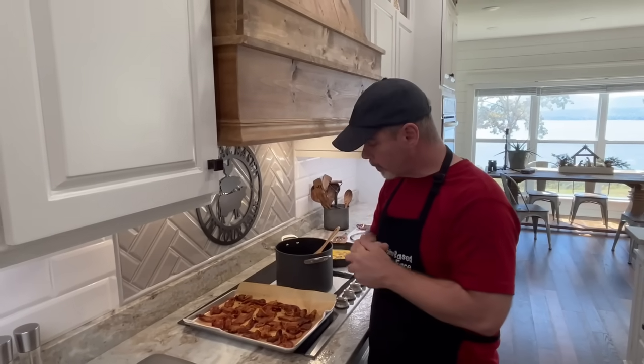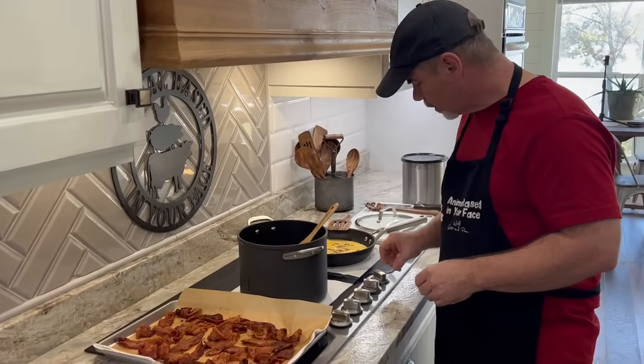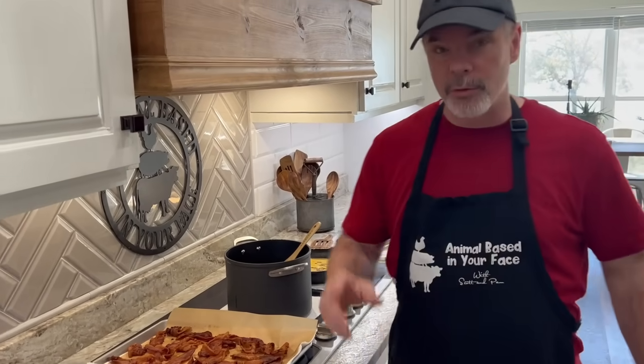Our waffles are almost done, our bacon is done, and we're going to turn on our scrambled eggs and eat some breakfast. Check us out on Facebook — we have a private group called Animal Based In Your Face Tribe. Also subscribe, hit the little bell so you get all the notifications of our new videos. Like us and comment things you like or don't like — we always listen and try to respond to every person. Thank you for watching. Check us out next time — Animal Based In Your Face with Scott and Pam.